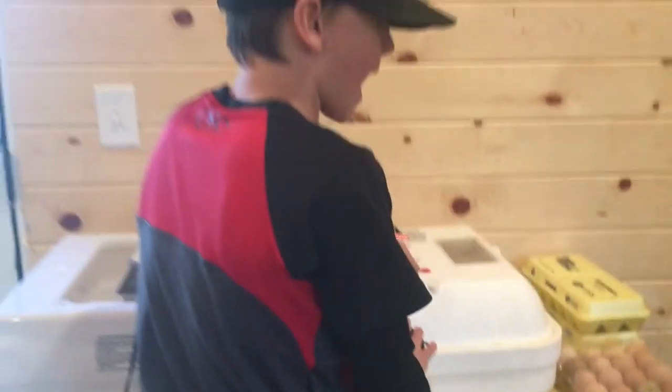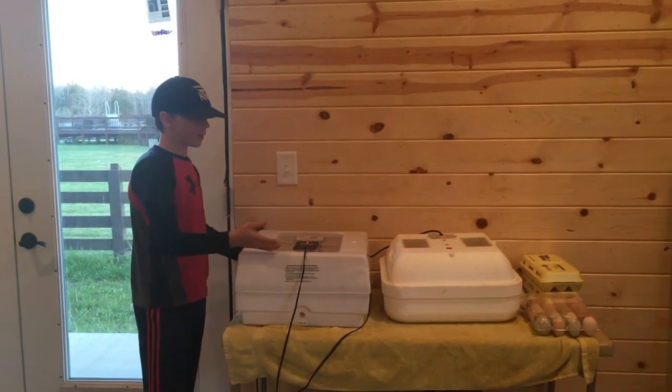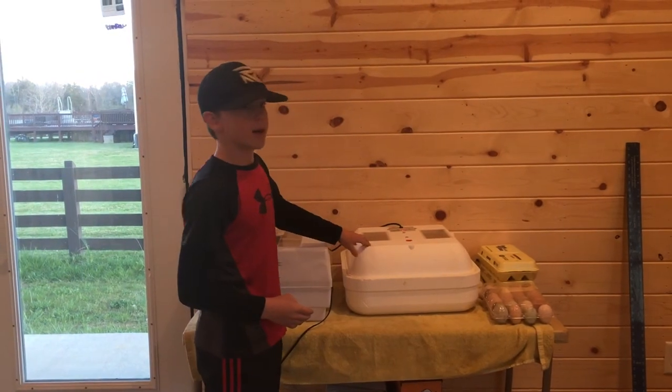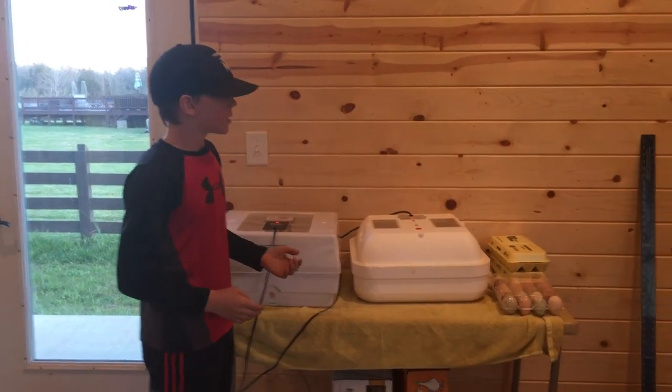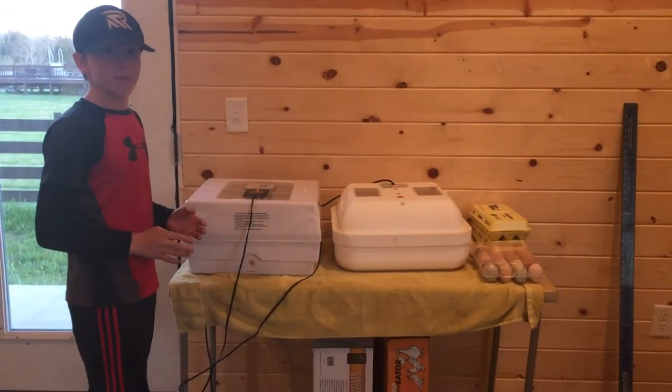Now we want to hatch chicks and ducks, so we are going to fill this one up completely with chicken eggs. Then we're going to put duck eggs in this one, but ducks take a week longer than chicken eggs, so we're going to wait a week and then put the rest of the chicken eggs in here. Now it's time to put them in.